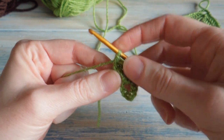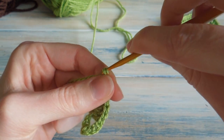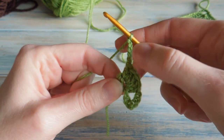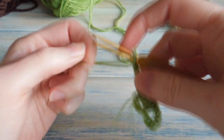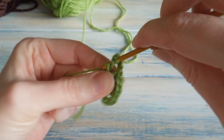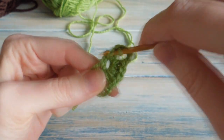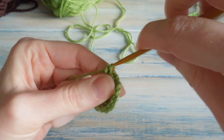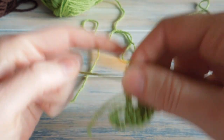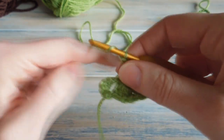Okay, so you've got your chained eight chains there and you've worked five double crochets into that centre loop. What we're going to do now is chain five — one, two, three, four, five. And we're going to work another five double crochets into that centre again. So do yarn over, hook through the middle, and just work five double crochets — one, two, three, four and five.